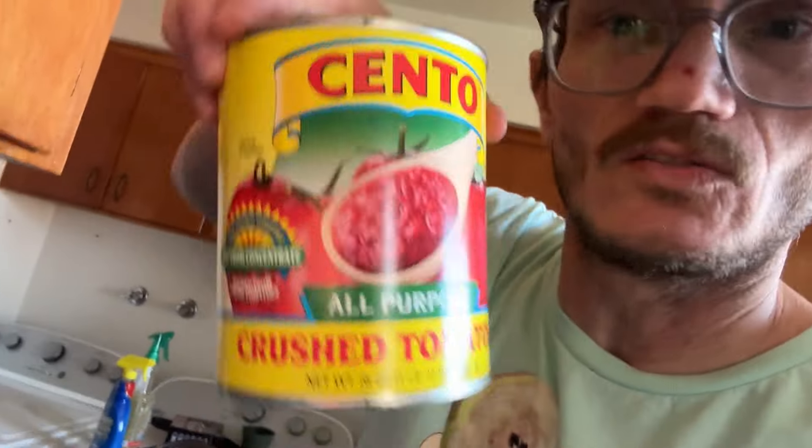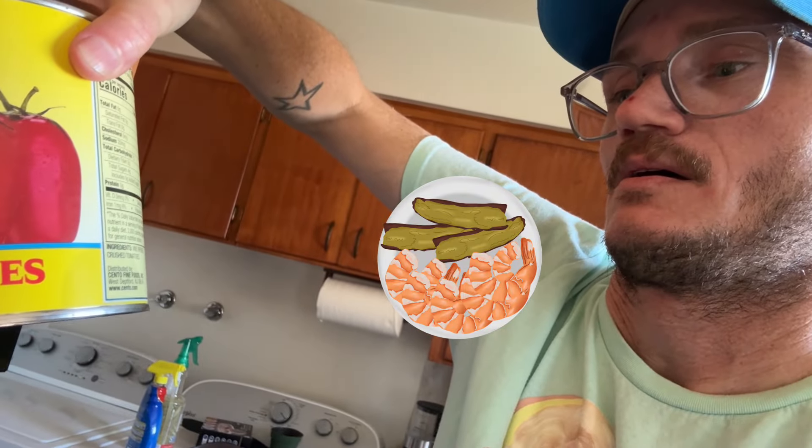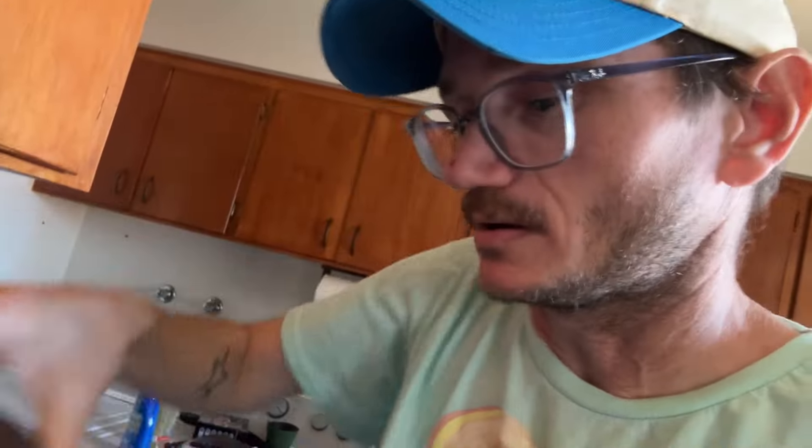You're gonna need a 28-ounce can of crushed tomatoes. I use the San Marzano tomatoes, which looks like this. They're just the vine-ripe tomatoes, and then I got tomato paste.